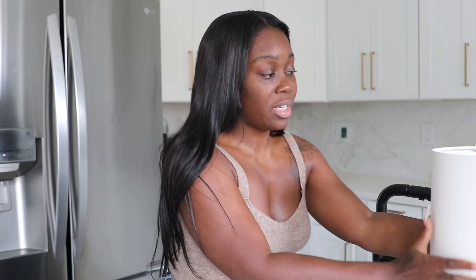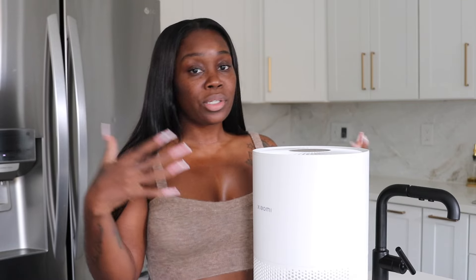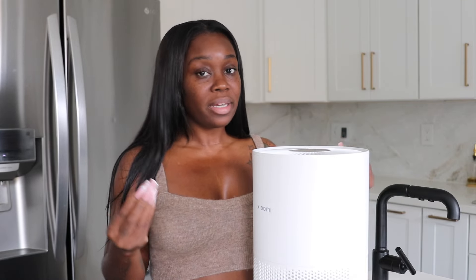Most of you know we've been going through renovations. This is actually my second air purifier — we have one upstairs too. Because we changed out the floors and we're doing drywall, we wanted to bring some clean air back into the house.